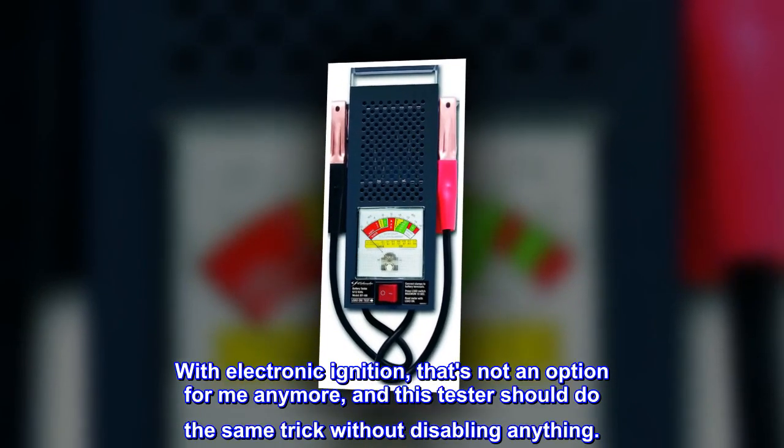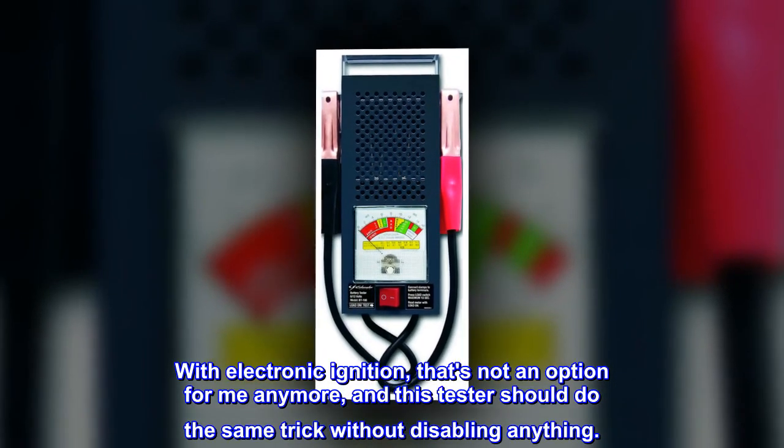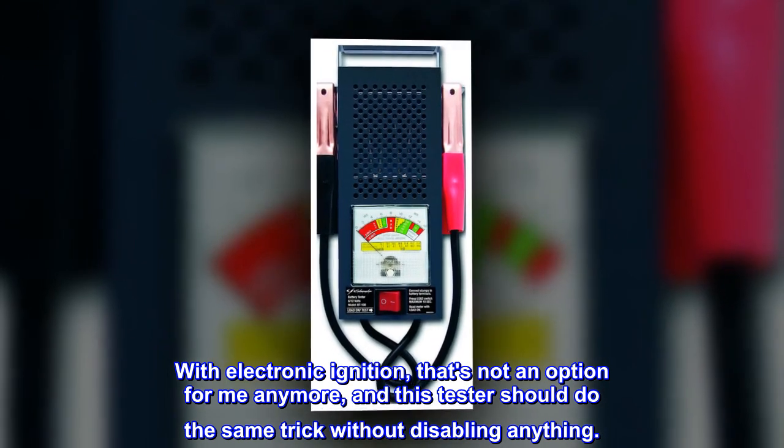With electronic ignition, that's not an option for me anymore, and this tester should do the same trick without disabling anything.